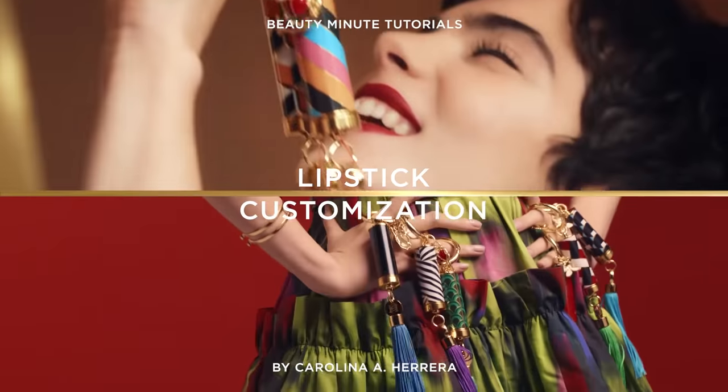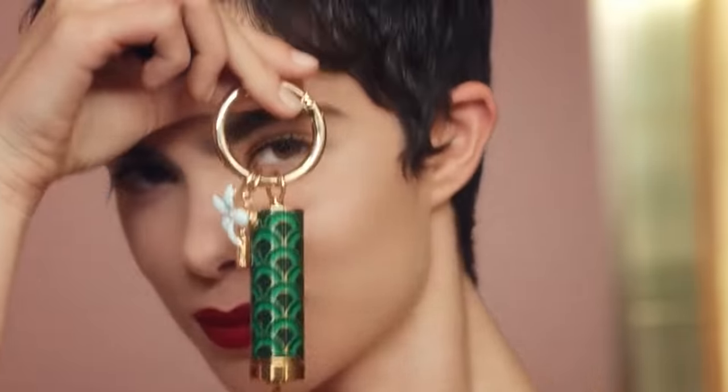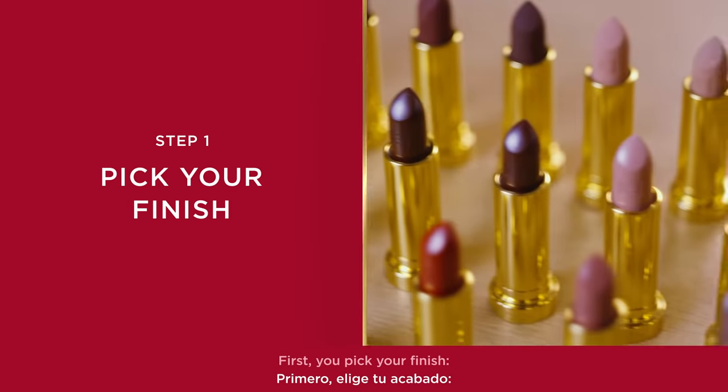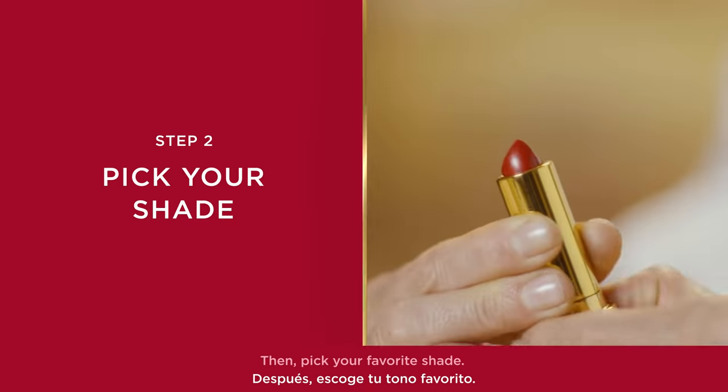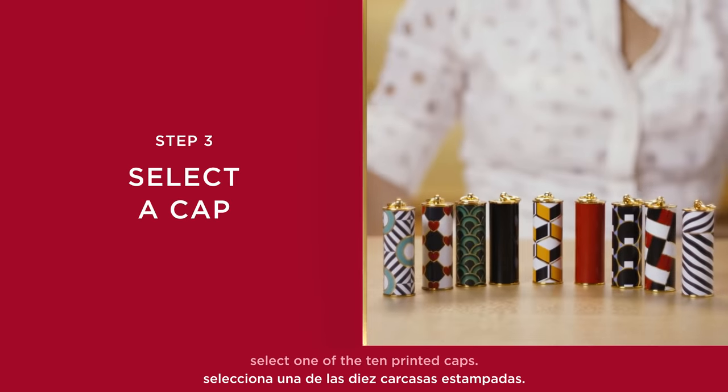Customizing your Carolina Herrera lipstick couldn't be easier. First, you pick your finish: sheer, satin, or matte. Then, pick your favorite shade. Next, you select one of the ten printed caps.